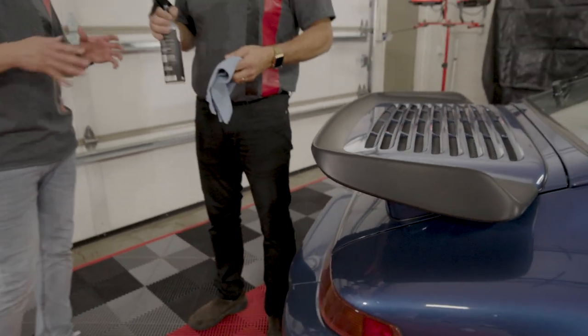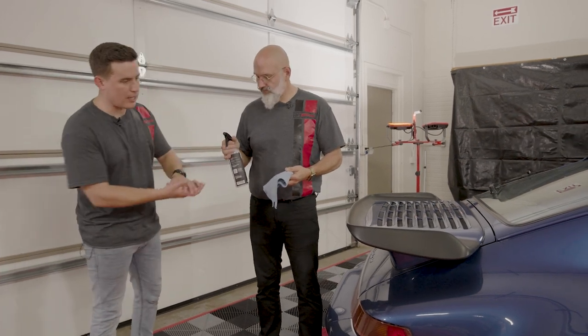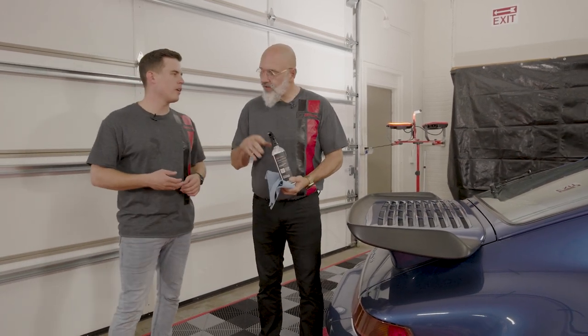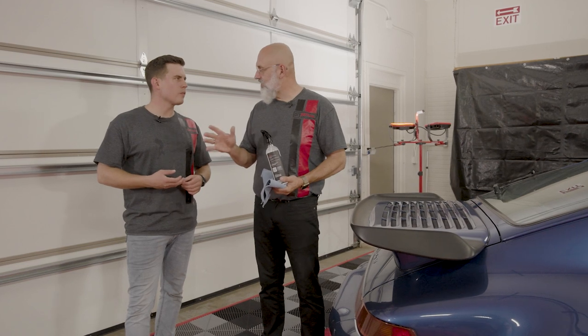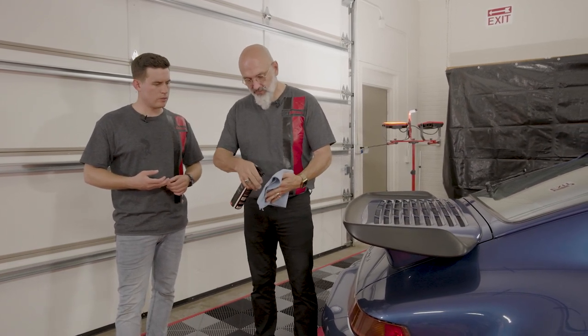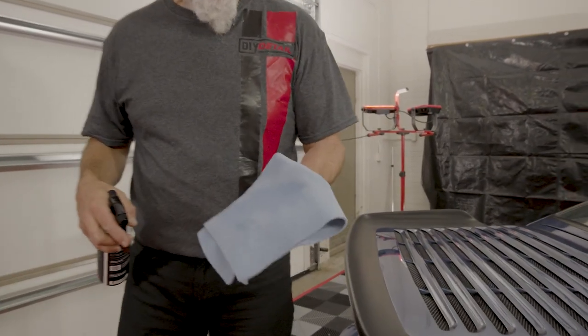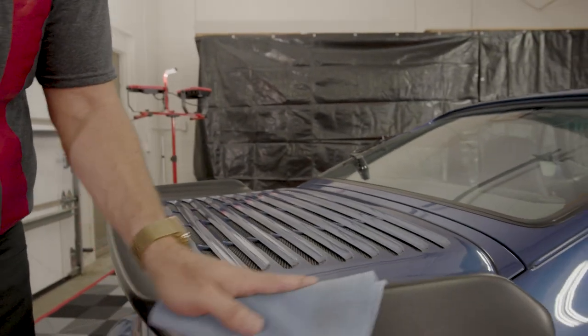This is a half-a-million-dollar car, so this method is safe to use. When can you take tire lotion and use it on more than just tires? On the outside trim of a car it's safe — there are no issues. We're not spraying it directly on the car, we're spraying it on our towel and simply applying it to the surface.